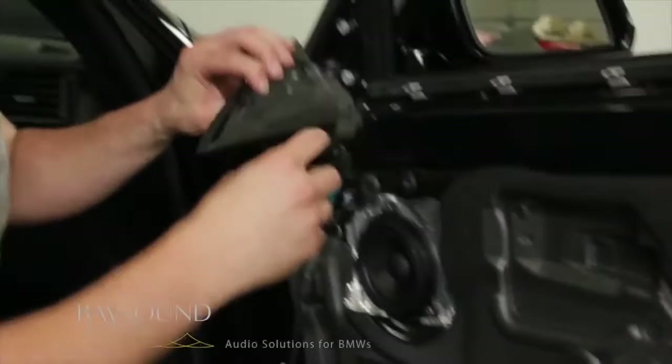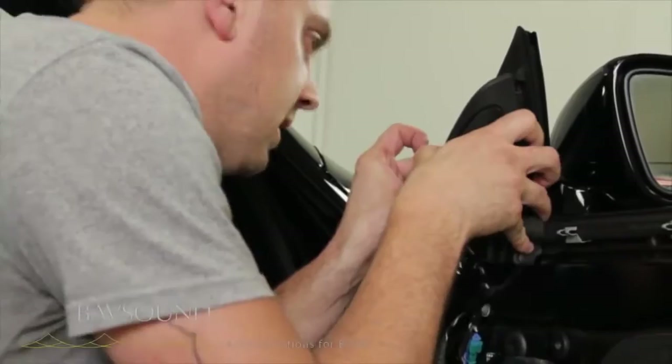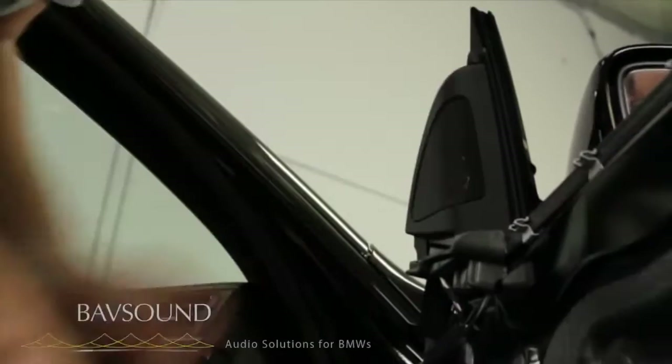We've got this little front edge here — this front lip that hooks around this front lip right here. We put the bottom piece in, snap it down. You see how we hooked it around here — the tweeter housing is back in the car.